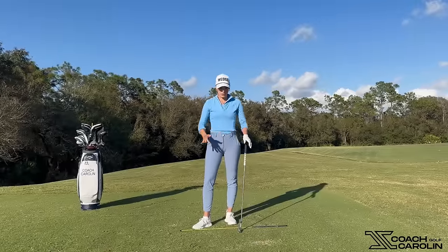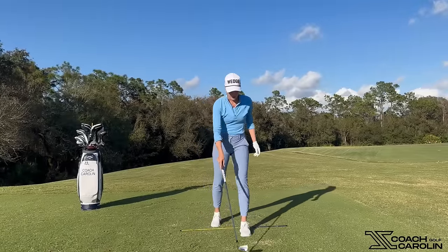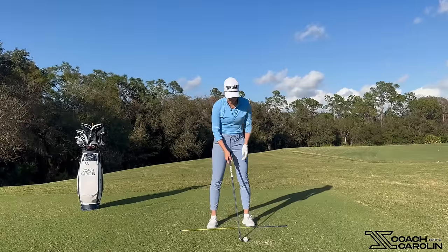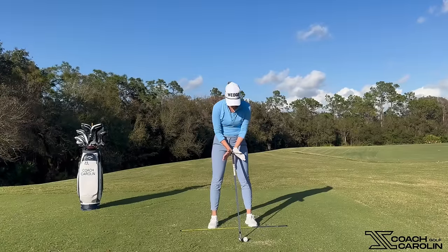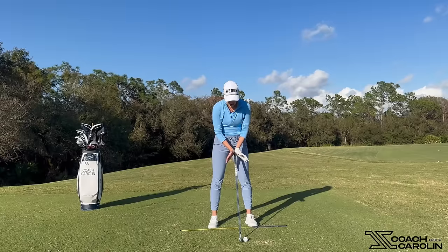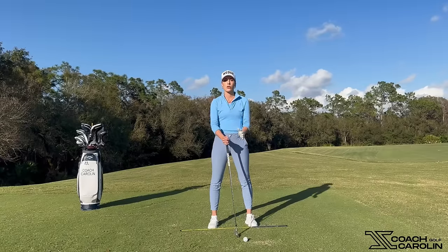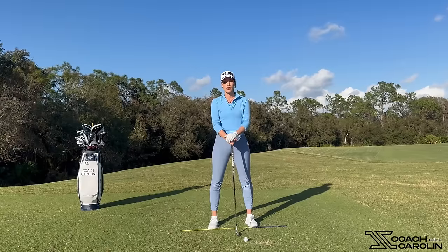The release essentially happens right at the ball. The release ideally happens within about a foot — from just before the ball to just past the ball. That's the space, the stretch of the golf swing, that's most commonly referred to as the release.